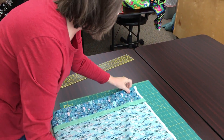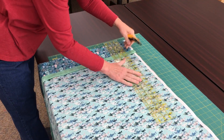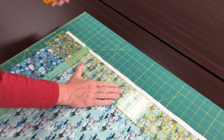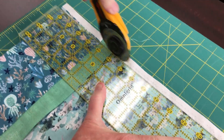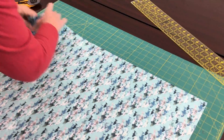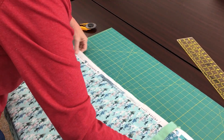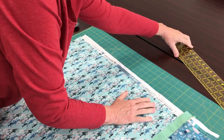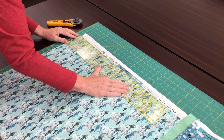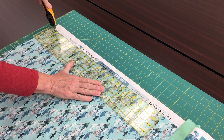You can trim off all of the salvage. Just put your ruler right up against where the salvage meets the printed part of your fabric, and do the other side as well. In some cases you'll see a rather wide salvage on one side — start with the widest part of it, and you will lose a little bit more up in the cuff. That's okay; it's not going to make a difference when you sew the pillowcase together.